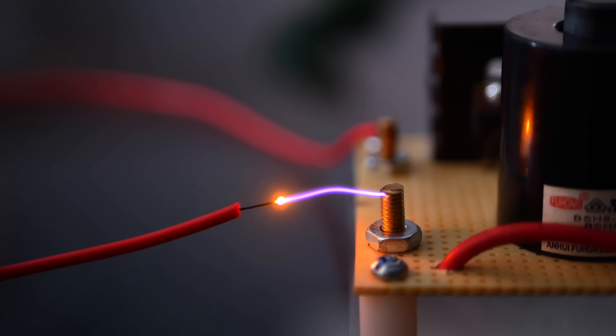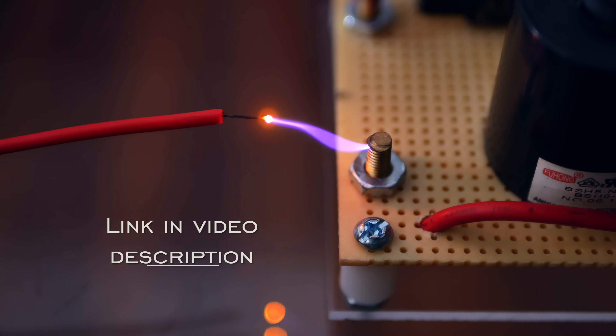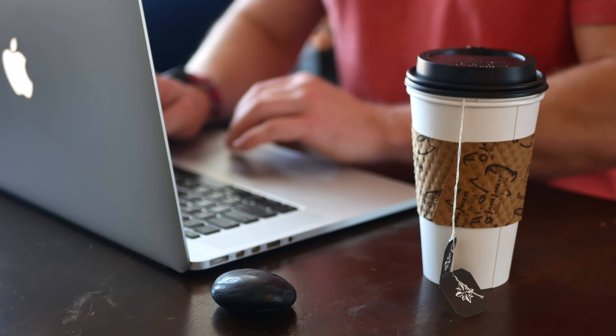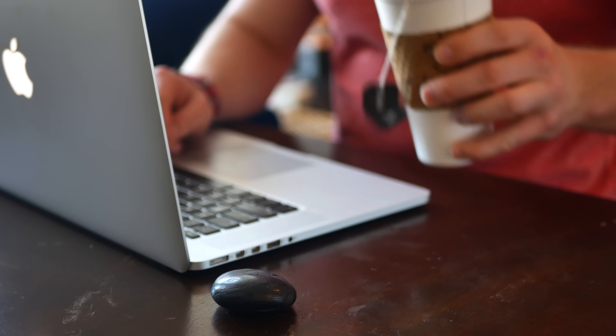Sparks means high voltage, so the power source I decided to try this with was a 15 kilovolt supply from a past video of mine. Man, this thing is really turning out to be useful. I did a fair bit of reading on the topic, including looking at how others had done this in the past, and got to work.